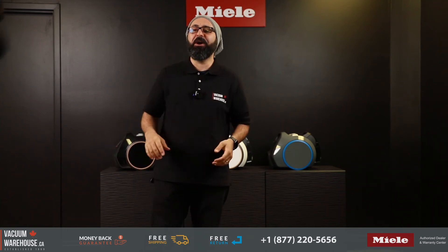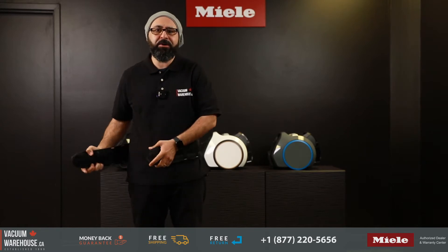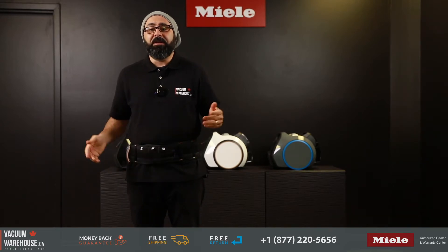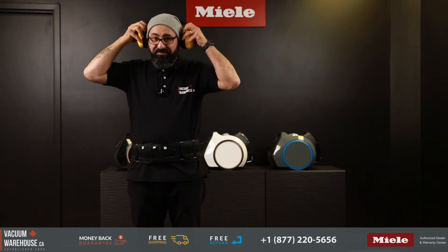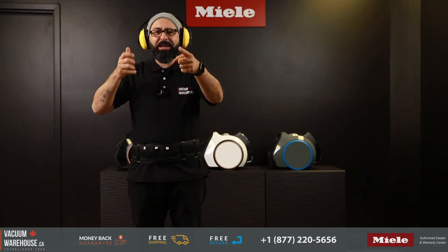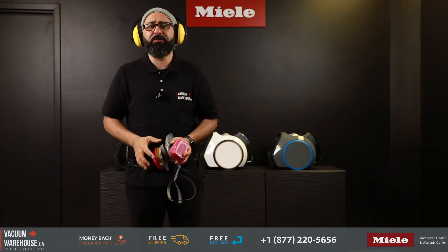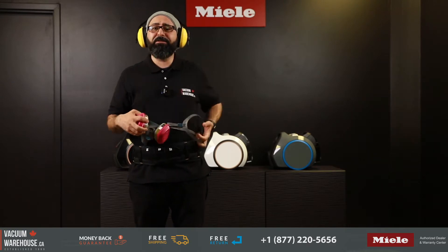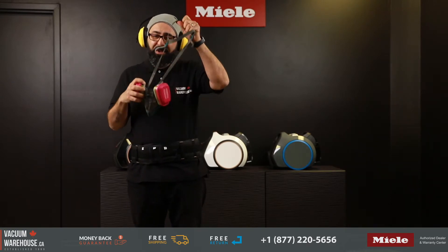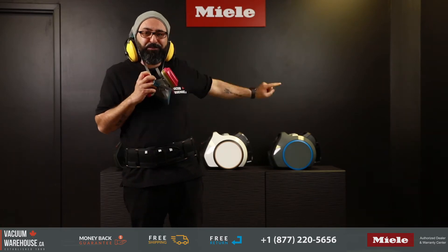Is your vacuum cleaner too heavy, bulky, and hard to push around and under furniture? Does it sound like a jet engine when you turn it on? When you vacuum, do you get that smell? Do you see dust all over the furniture after you're done vacuuming? Well, if you look like this when you vacuum, then your cleaning game needs a boost.